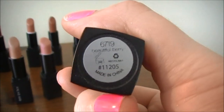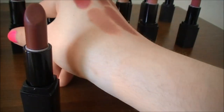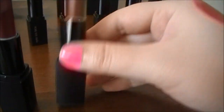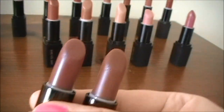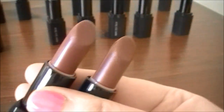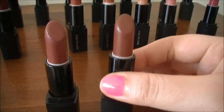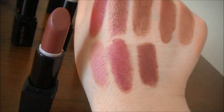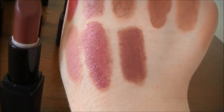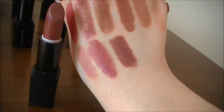Last but not least, this one is called Beautiful Berry. It's actually pretty similar to Prime Plum — these two are very similar in color. But Beautiful Berry has a little bit more plum to it than the one actually called Prime Plum. Here's a swatch of Beautiful Berry — the third one over in the bottom row. It's definitely a darker color compared to Rich Raspberry, but there is that little hint of purple in there.